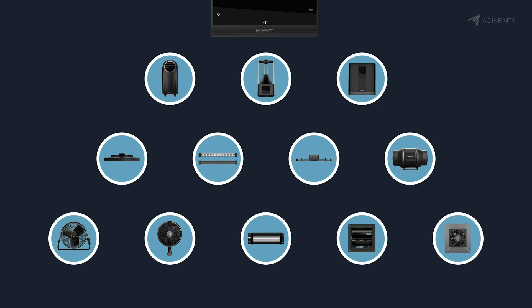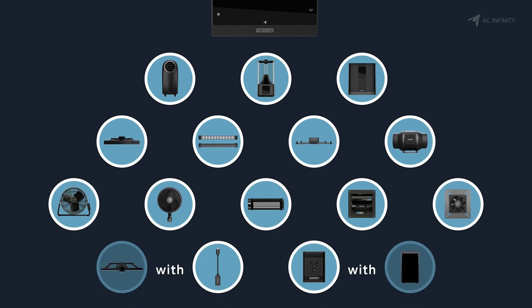The Controller AI works with all the devices in the UIS series of products. It can also be used for any device on the market that turns on when given power via our UIS control plug.